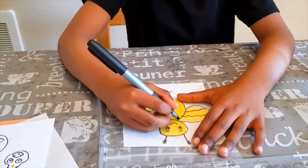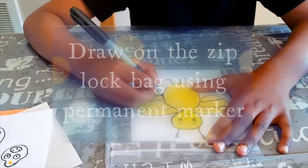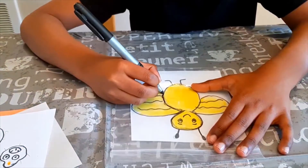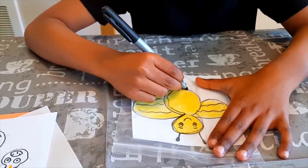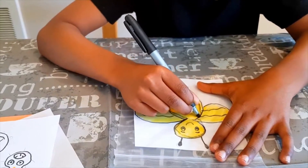Now I'm going to use the permanent marker to draw something on the outer surface — I'm going to draw a nice eight. You need to do it carefully, slow and steady. Slow and steady wins the race, remember that!